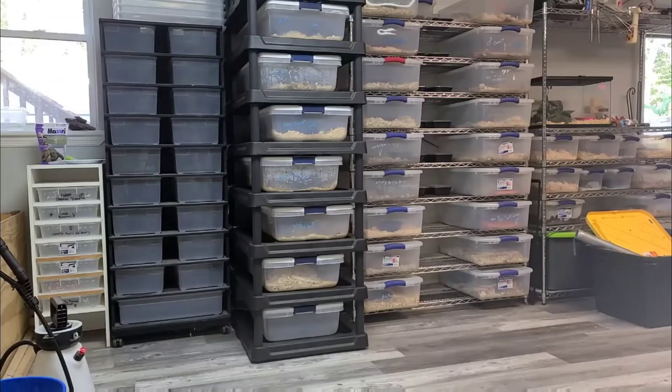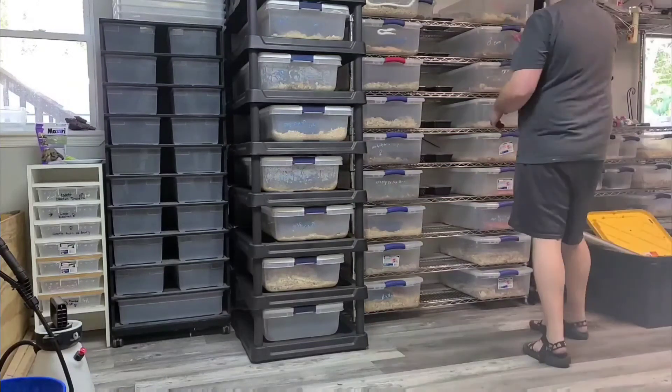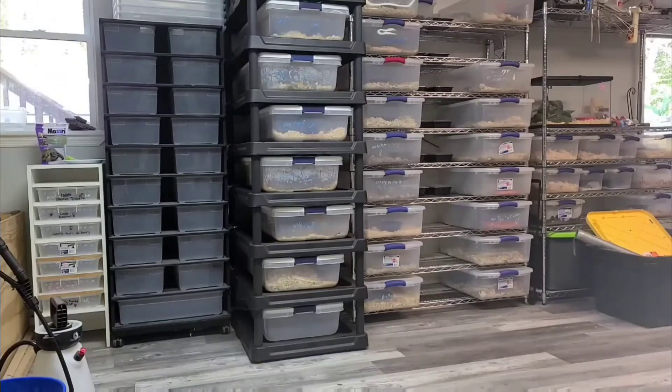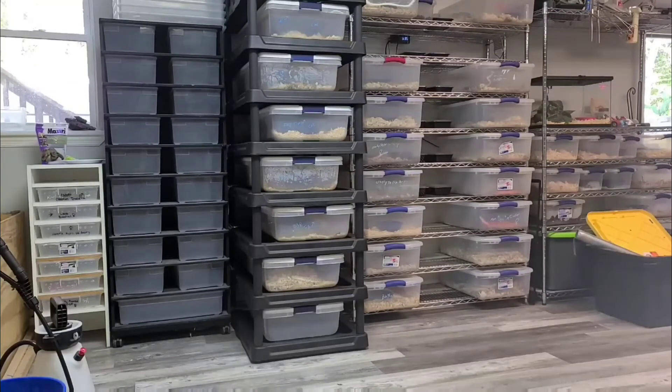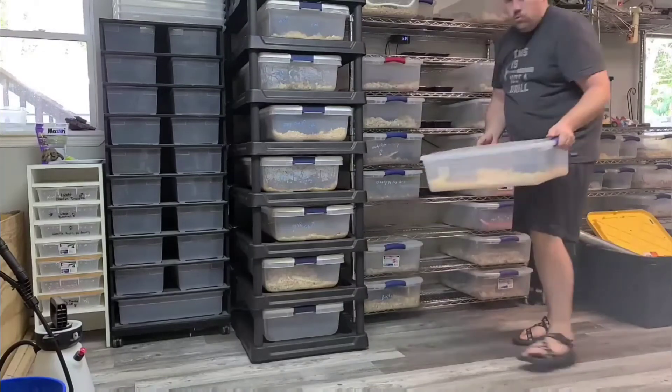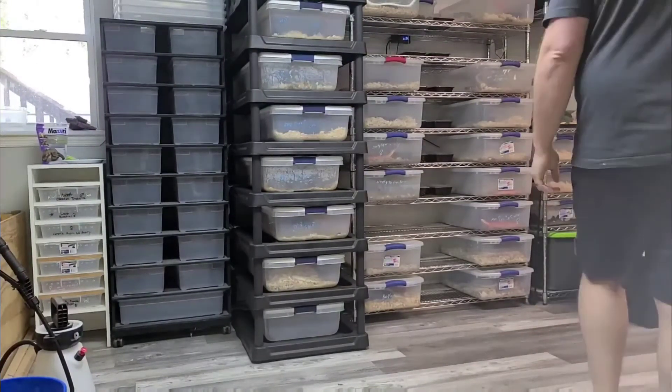Alright everybody, so we only had one snake eat today. Now we're going to come in and start getting snakes off the heat. First things first, I'm going to pull the bull snake rack out, get it unplugged, and then pull the hognose and the four corn snakes that are going to breed next year. It's time for everybody to get off the heat and start cleaning up tubs. Cleaning may be tomorrow. We'll be right back.